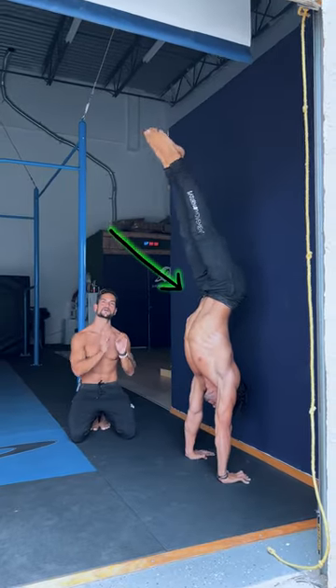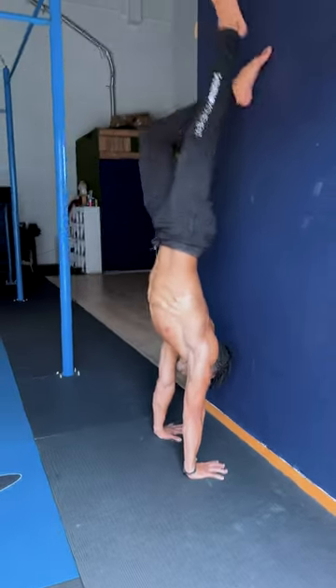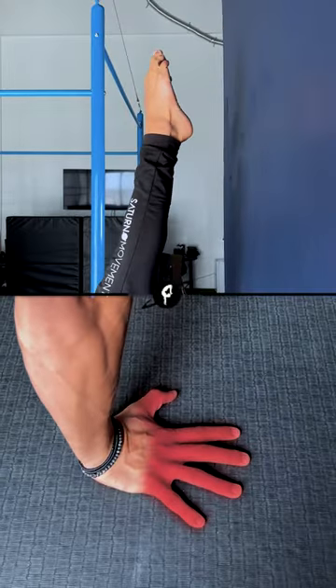Handstand press negatives are my preferred exercise to accomplish this. Start about a hand distance from the wall, kick up into your handstand, and use your fingers to get your feet off the wall.